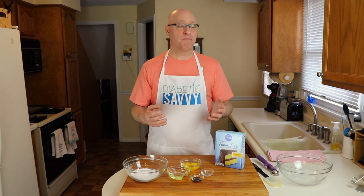Hey everyone, welcome back to Diabetic Savvy, the channel where we're improving the diabetic experience one meal at a time. Today's a really special hybrid video — we're going to be not only reviewing a product, but also making a recipe that adapts that product differently than what it's traditionally made for. We're going to be reviewing Pillsbury's Yellow Sugar-Free Cake Mix, but we're going to be making lemon vanilla cookies with it, so stay with us.